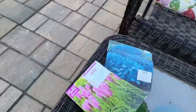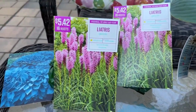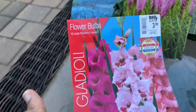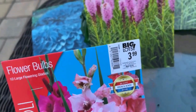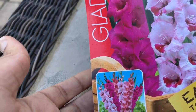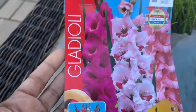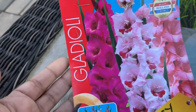I got two packs of the liatris. Next up we have gladiolus — I found these at Big Lots for $3.99. I absolutely love the colors. I'm planning to do a new garden bed with all different shades of pink — I'm going to call it the flamingo garden — and these different shades of pink gladiolus are going in there.